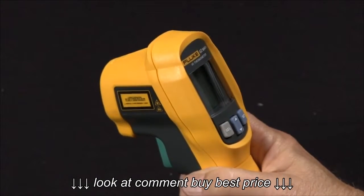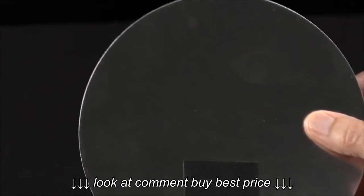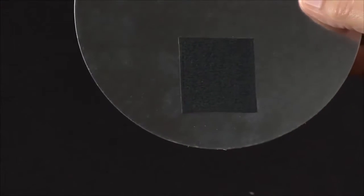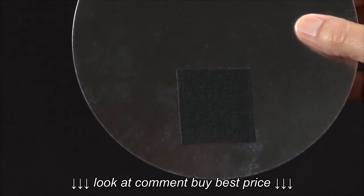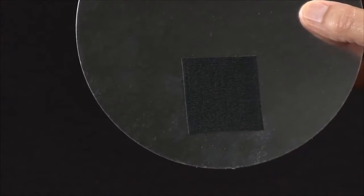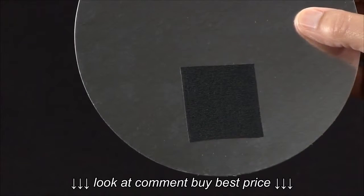So we have a couple of ways of dealing with that. We have a specimen here that has a polished, shiny surface, and we put a piece of tape on here to change the emissivity — or how efficiently the surface radiates. That's one way to accomplish that.